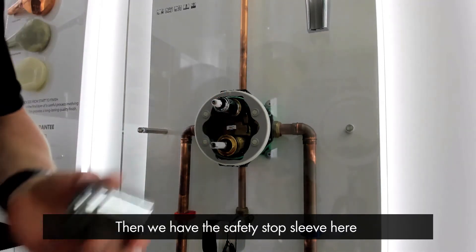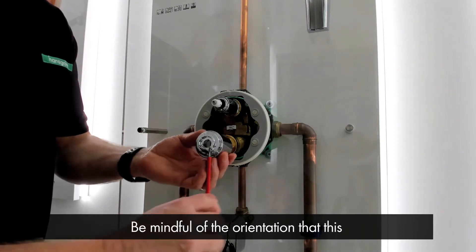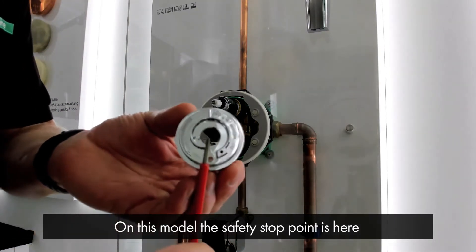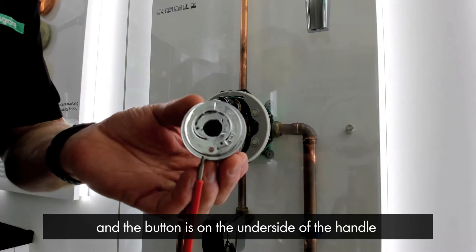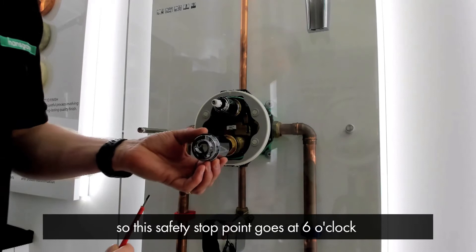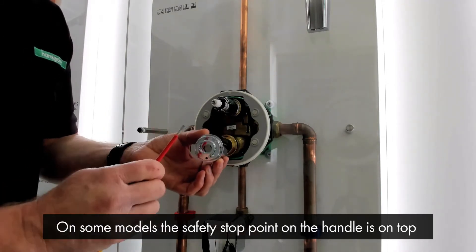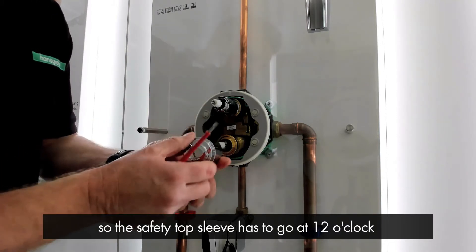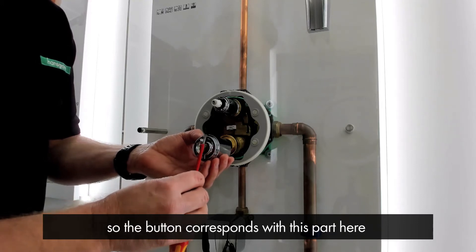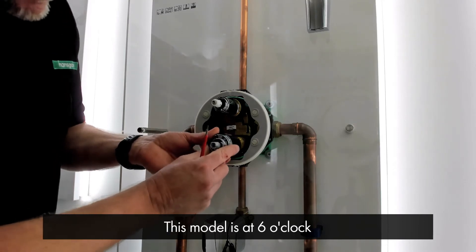Then we have the safety stop sleeve here. Bear in mind the orientation this goes onto the thermostat housing. On this particular model, the safety stop point is here, and the button on the handle is on the underside, so the safety stop sleeve goes at 6 o'clock. On some models the safety stop button on the handle is on the top, so the safety stop sleeve has to go at 12 o'clock, so the button corresponds with this part here. So this model is at 6 o'clock like so.